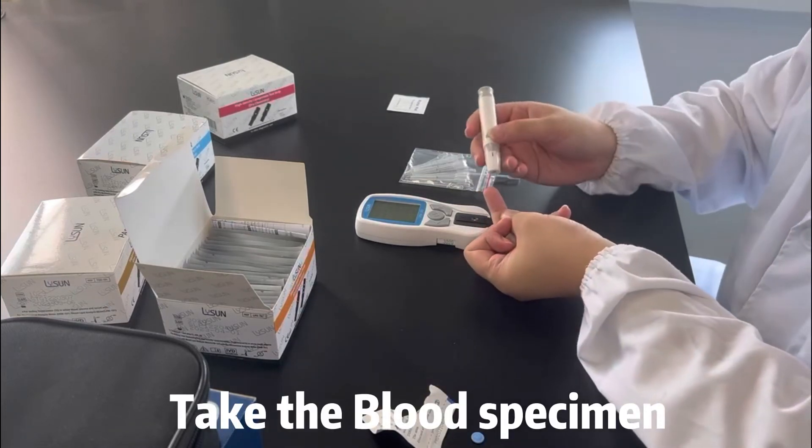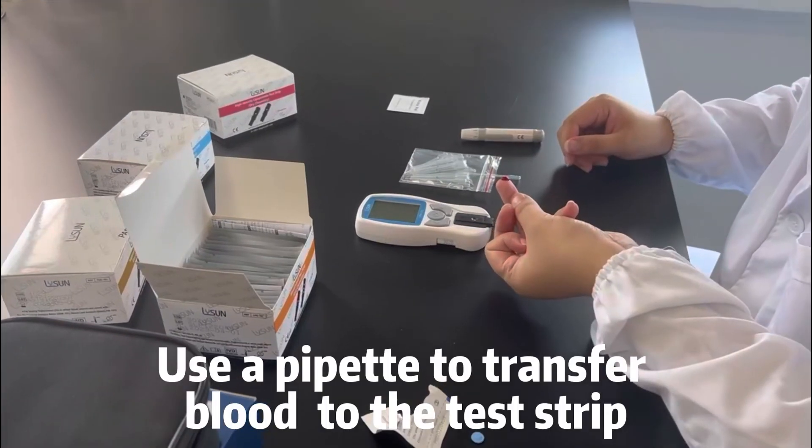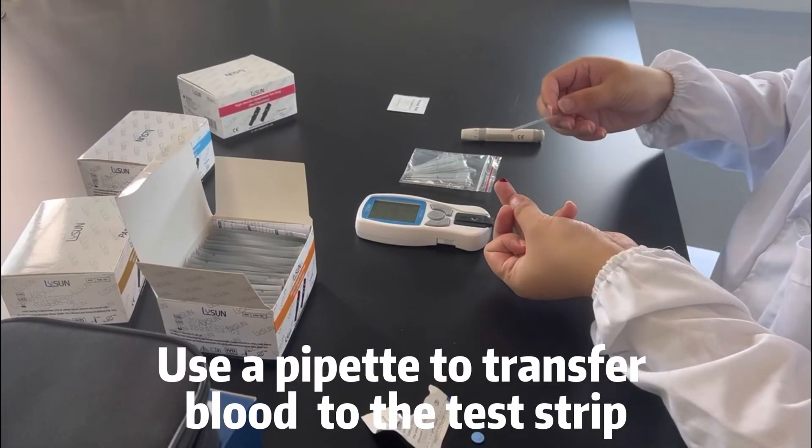Take the blood specimen. Use a pipette to transfer blood to the test strip.